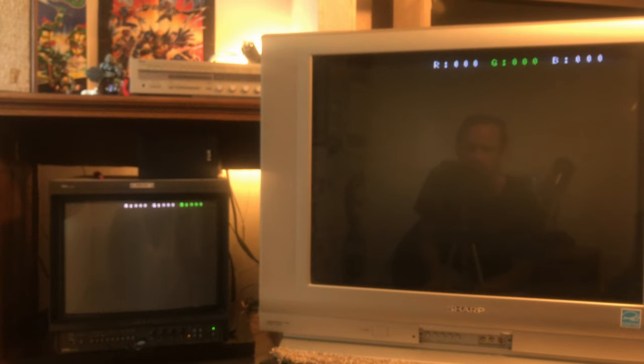I'm checking black levels by turning the red, green, and blue guns off in the 240p test suite. With the lights off, it's on par with the BVM. My XBR is quite a bit brighter, so this one is looking good on black levels.